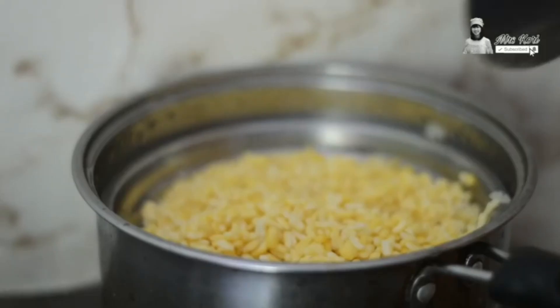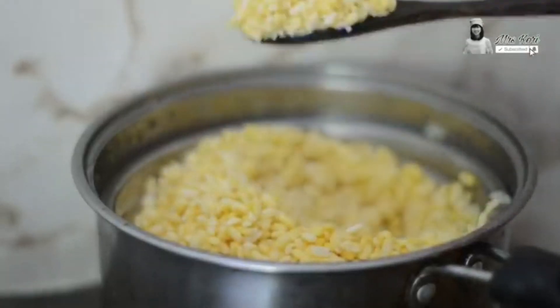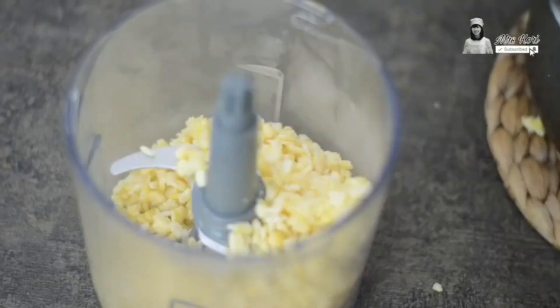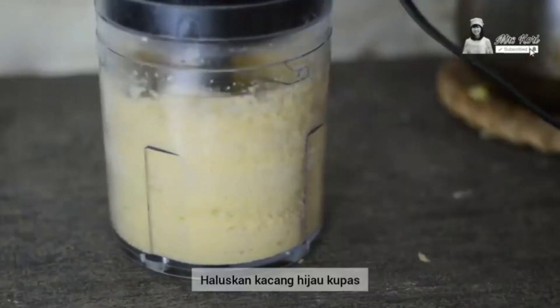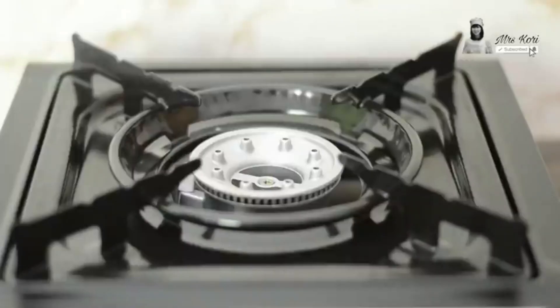Now, here you can feel the texture to make sure the green beans are cooked enough. Once you're sure that the peeled green beans are already cooked, chop them homogeneously. Here you can see the green beans are chopped into smaller solid pieces that are easy to shape, which will simplify the next step.